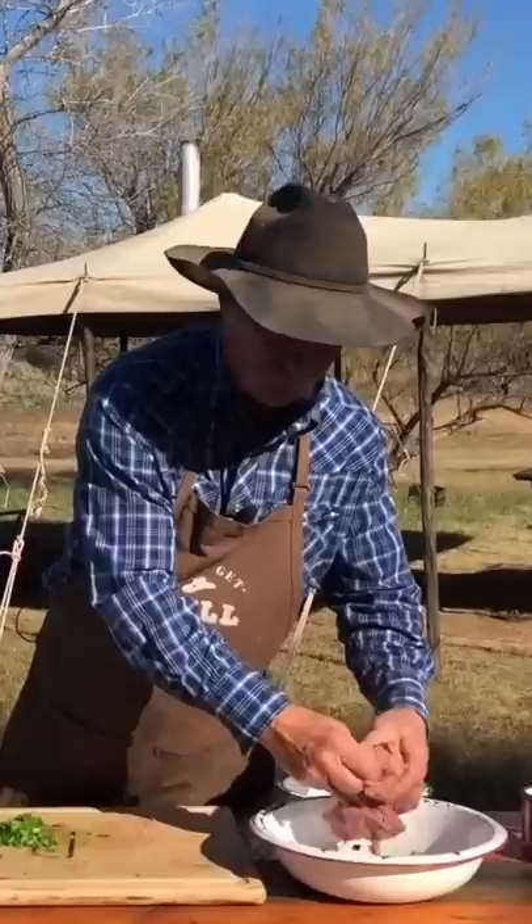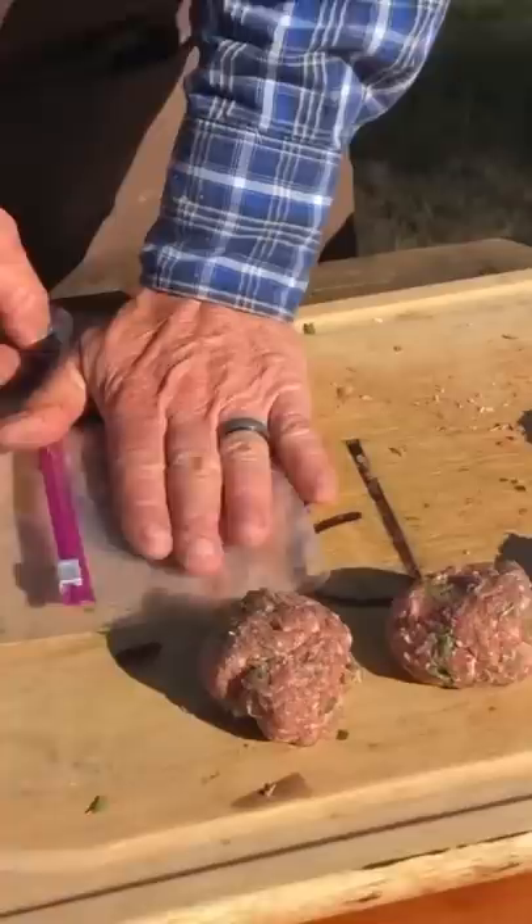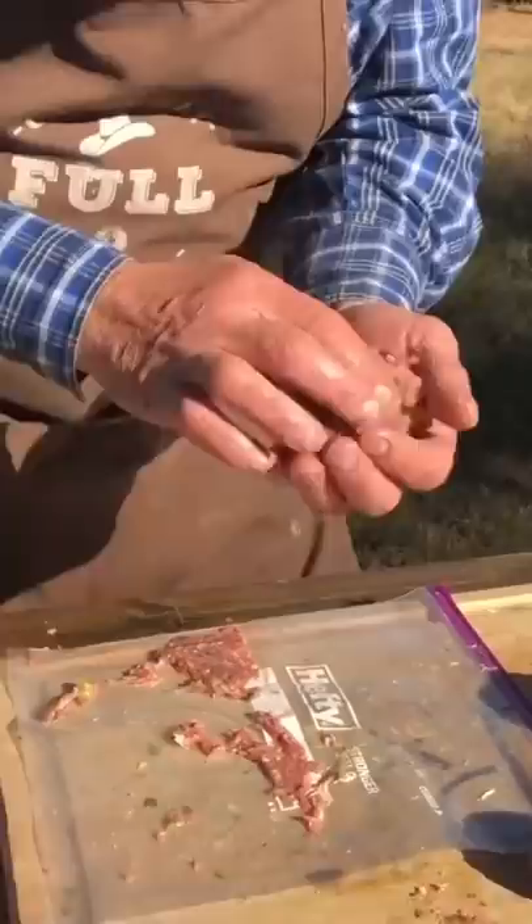It is time for us to begin the mashing party. Right over the top of that, and then we're just going to make sure that we got it all good and mashed on there — a good tight ball.